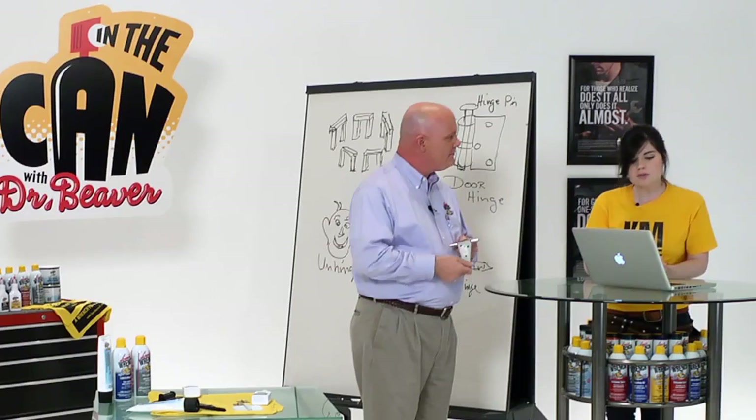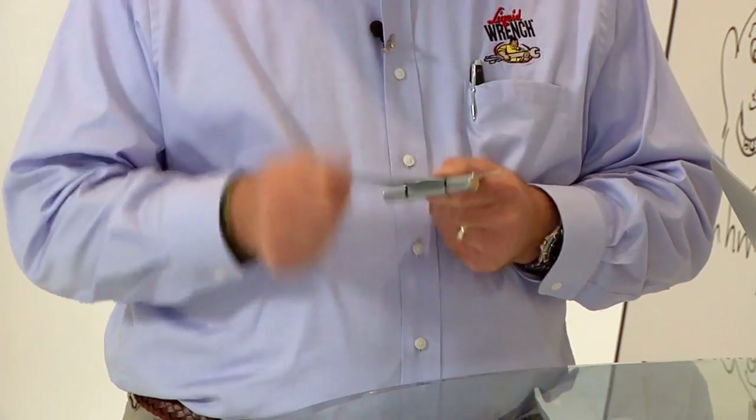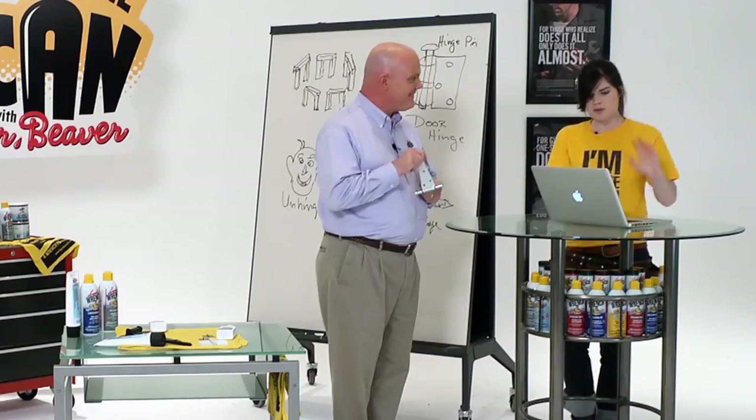Doc, several of your products say I can use them on hinges. How the heck am I supposed to know which one to use on which hinge?